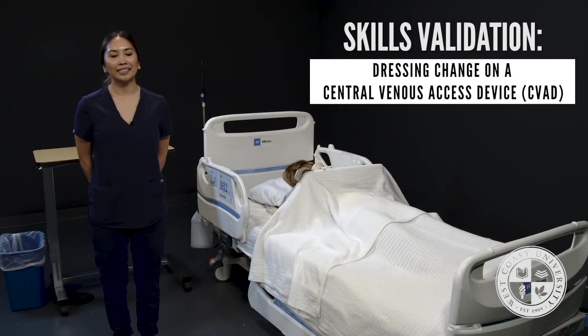Hi everyone, I'm Professor Flores and today I'll be demonstrating how to do a dressing change on a central venous access device. This is for skills validation.